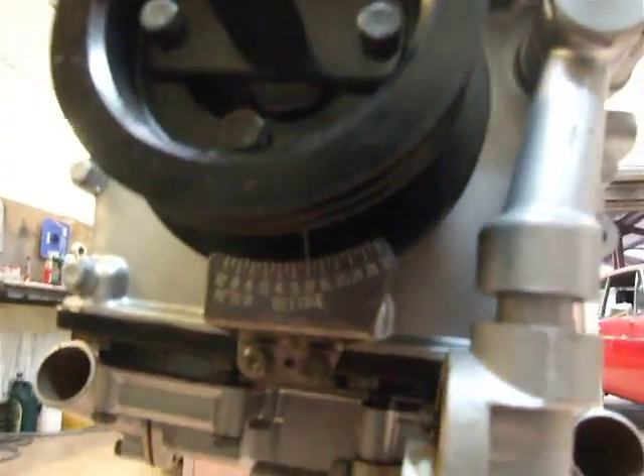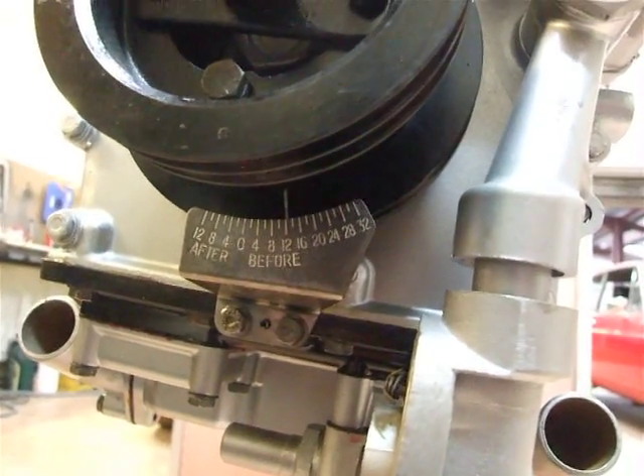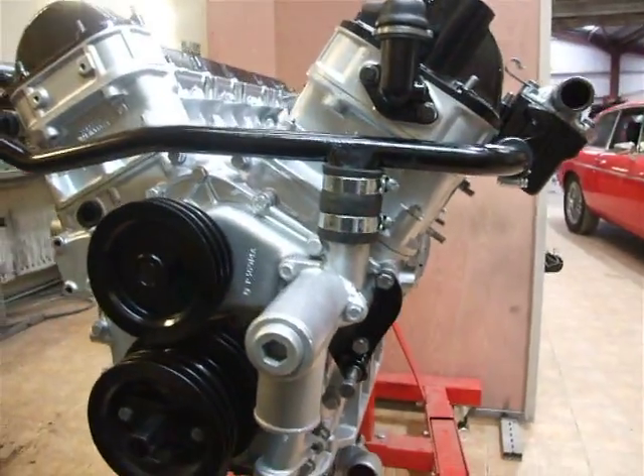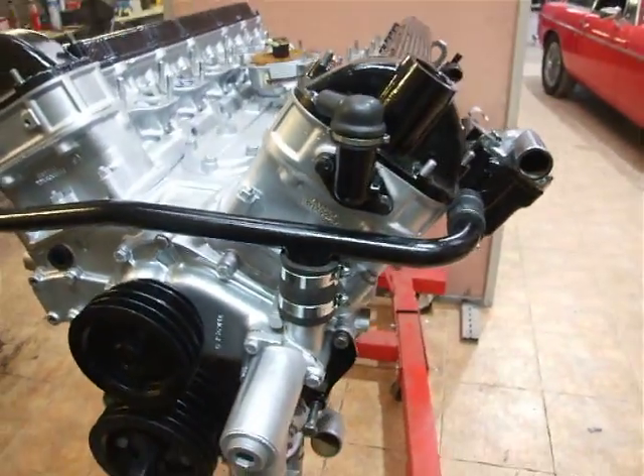Even down to the timing marks. I'm sure you'll agree — it's looking very nice.